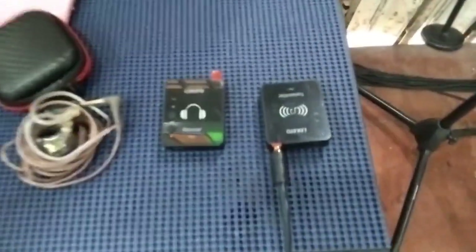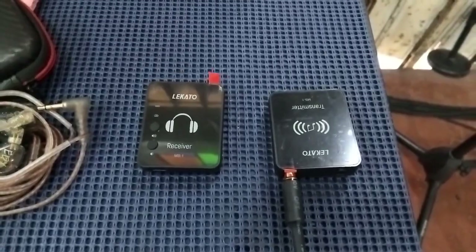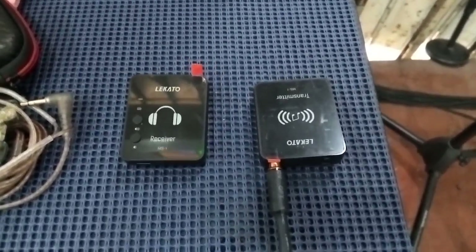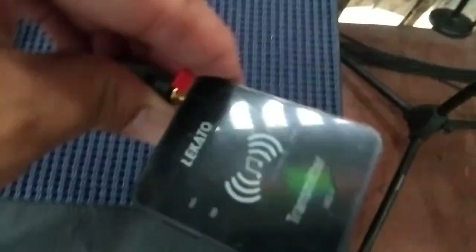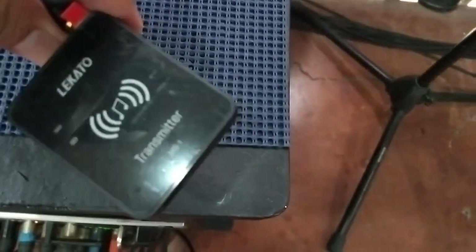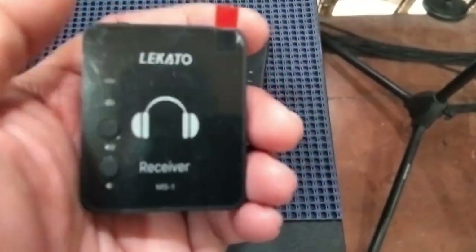Dahil yung aming mga speakers ay nakaharap na at hindi na siya monitor, nag-switch na rin kami sa in-ear monitors. Simpleng in-ear lang muna kasi tinatry lang muna. Bumili lang kami nitong Lekato sa Shopee. Meron pong transmitter at meron pong receiver — tatlong receiver ang binili namin along with some in-ear headsets.